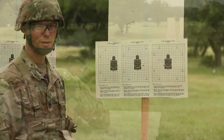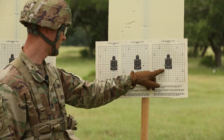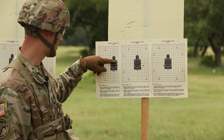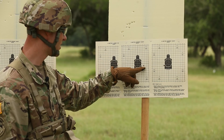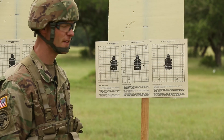I did a practice run first and marked those with pen. Then for my actual qualification, I shot 10, 20, 30, miss, 40, 50 — so 50 out of 60.